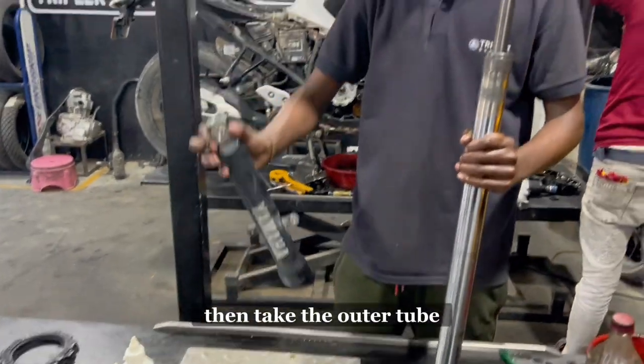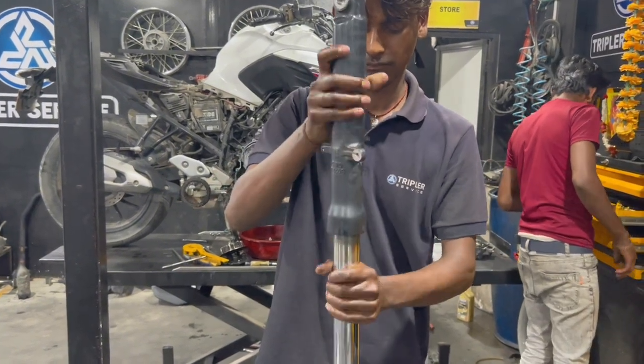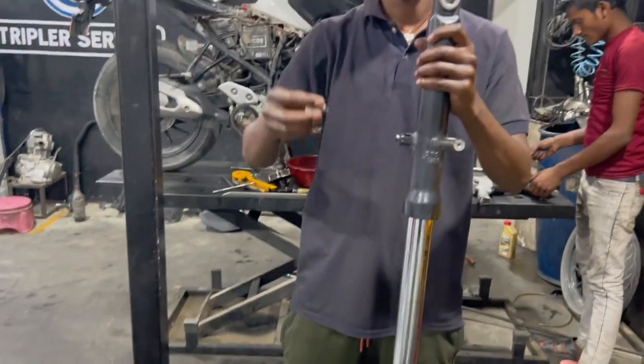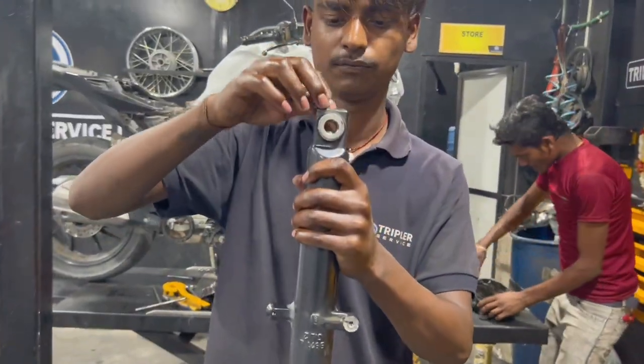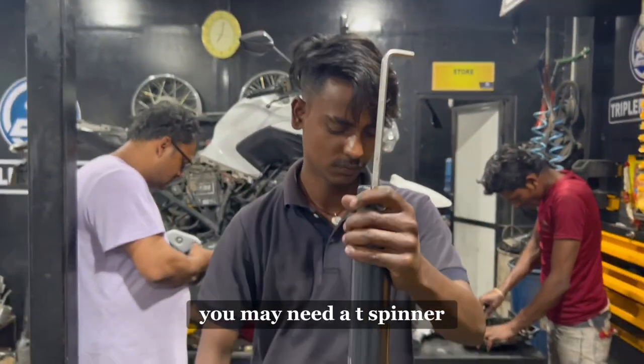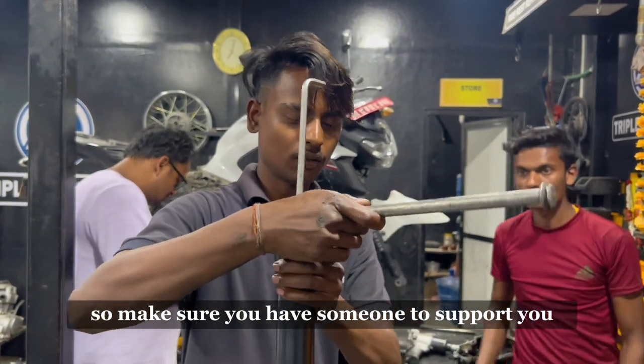Then, take the outer tube and insert the bolt hexagon socket head, as shown in the video. Use an Allen key to tighten the outer base tube. You may need a T-spinner and a helper to complete this process, so make sure you have someone to support you.